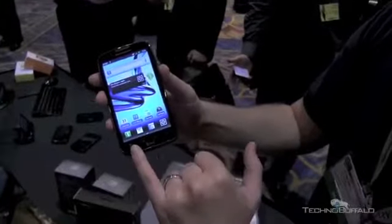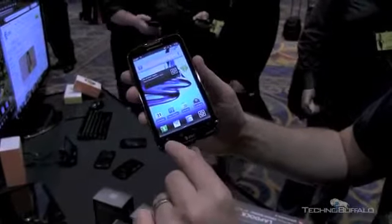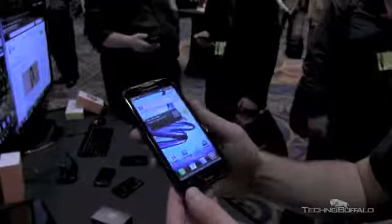So we've got your four now-typical capacitive Android buttons here. In Motorola fashion, the menu button looks a little bit different — home, back, and search — along with AT&T branding.